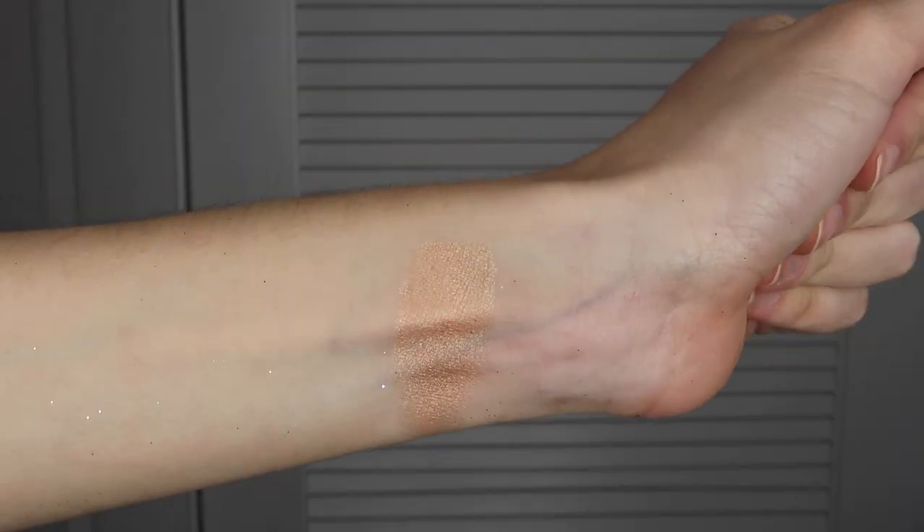I got this highlighter. She's pretty. It's like this gold shade called Oh Darling. It doesn't show up that well on camera, but it's so pretty and it's going to look so pretty when you have a nice tan.